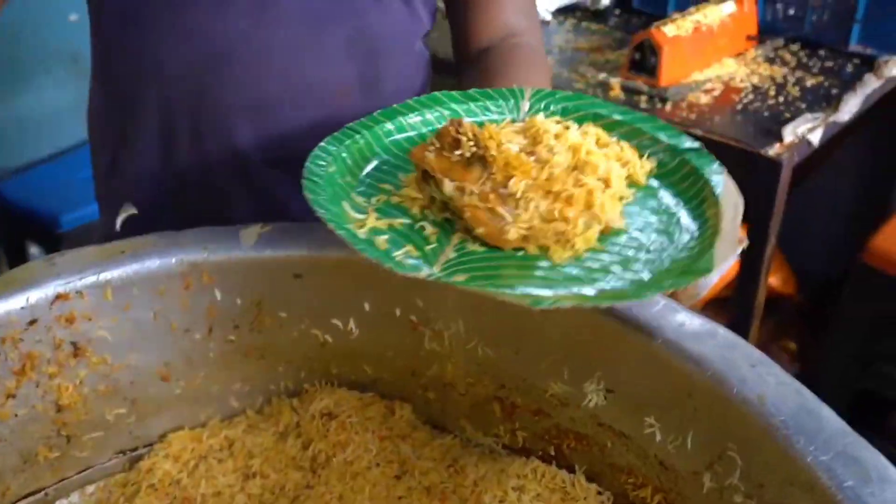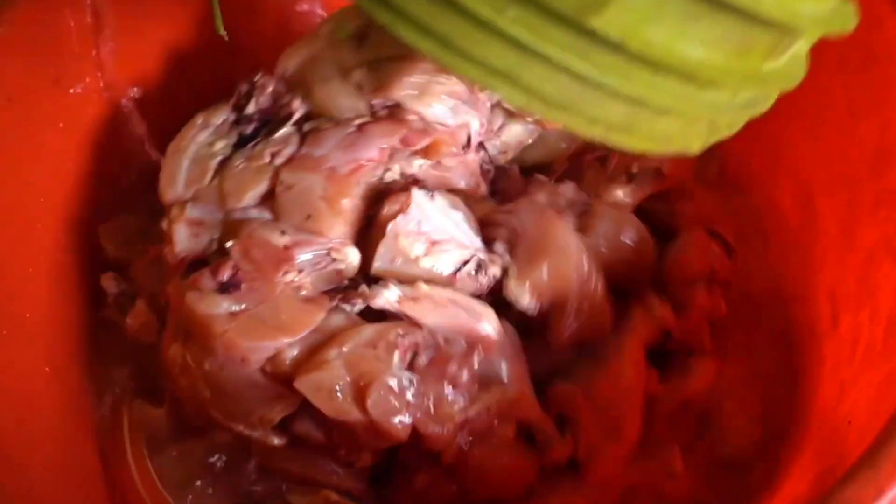The chicken has been marinated which will help you to get good flavor. You can get chicken prepared this way. You can show the chicken and use it accordingly.